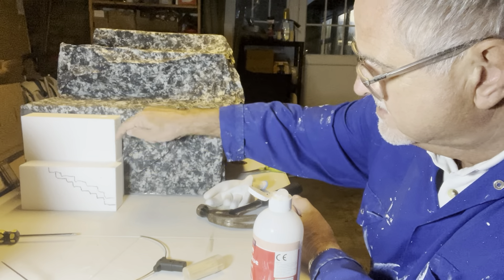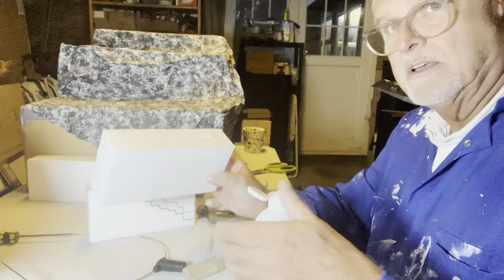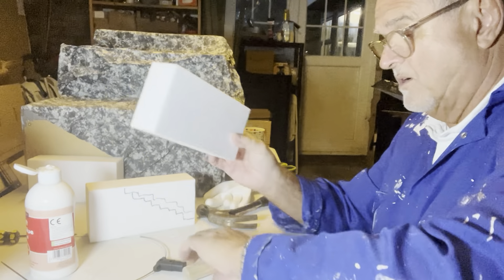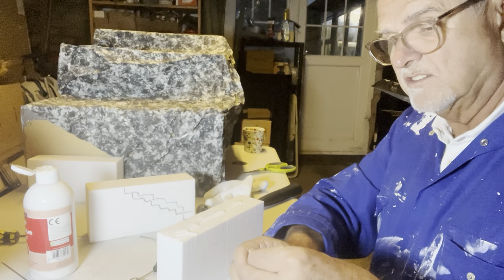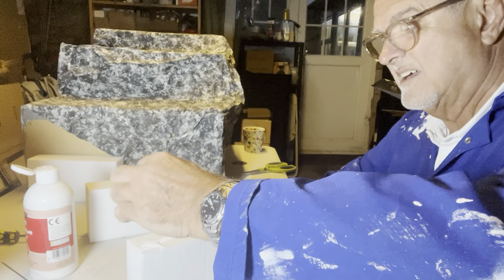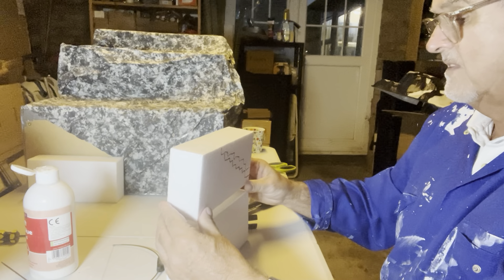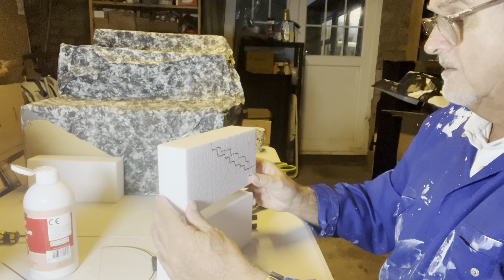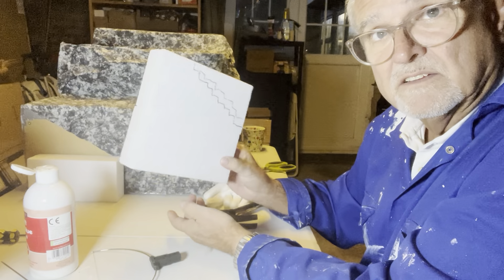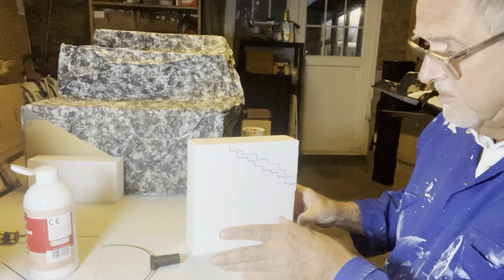I quite often use these little small blocks because you can put them together to create whatever shape you want. I'm going to come down with a set of steps, then down another set of steps. The way I do this is to start by putting a couple of blocks together. I fit blocks together with a little bit of PVA glue, and then cocktail sticks — I love cocktail sticks, they just hold stuff together. You push your cocktail stick down into one and then the other, and line up where you want things to be on top.